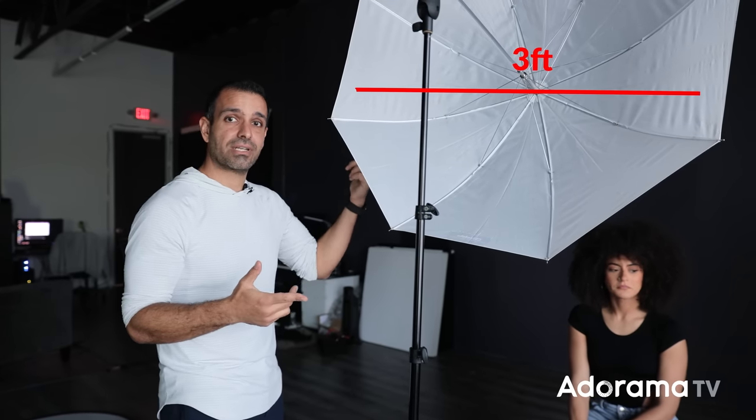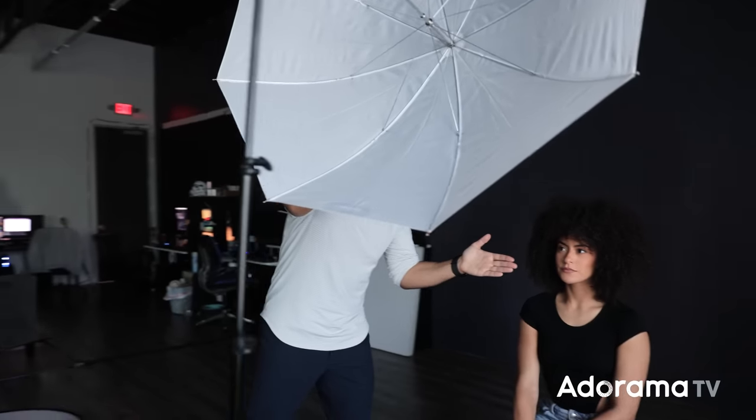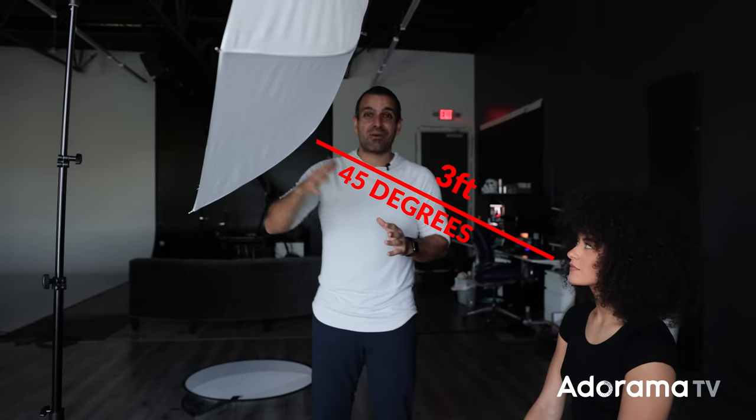A little tip here is about the distance from the modifier to the subject. A general rule to get maximum softness from a particular modifier: place it at a distance roughly equal to the size of the modifier. So this is a three-foot umbrella edge to edge, so you place it around two to three feet from the subject. When it gets much further back, you lose the characteristics of that light modifier. As a general rule, the distance should be about the size of the modifier itself to the subject.